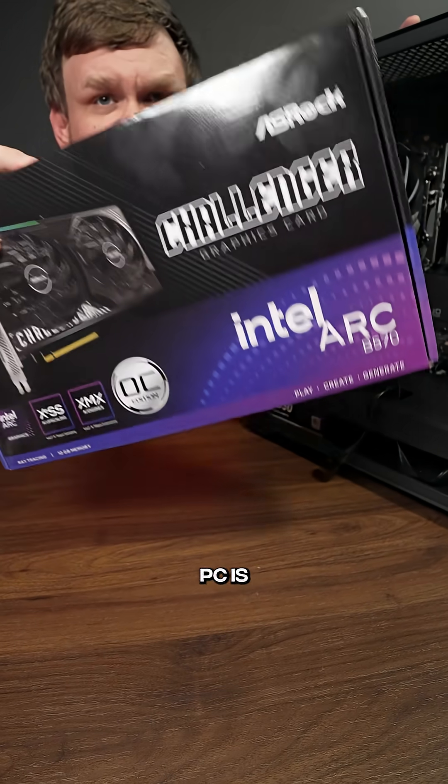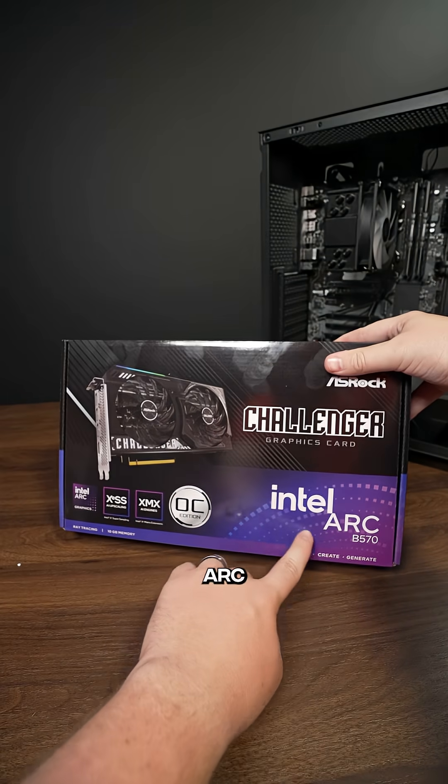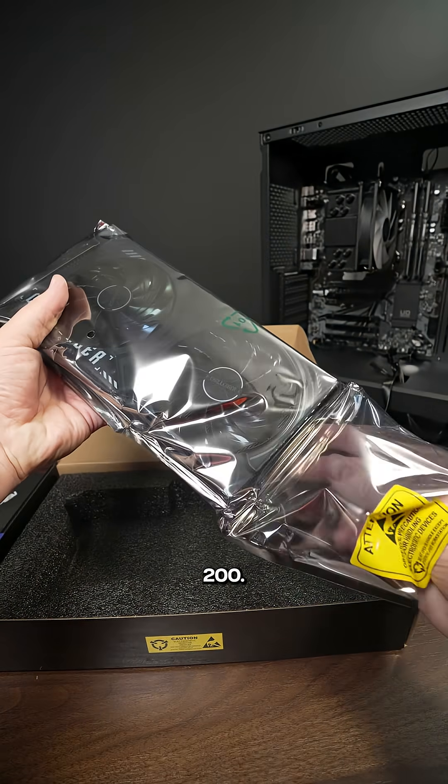The best part of building a gaming PC is installing the graphics card. For this build, we're using the Intel Arc B570 — this is the Azeroth Challenger version, which you can find on Newegg for around $230.